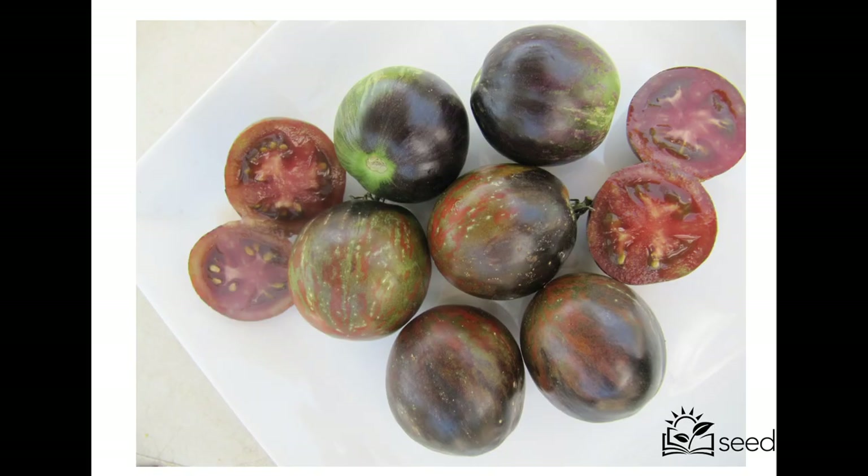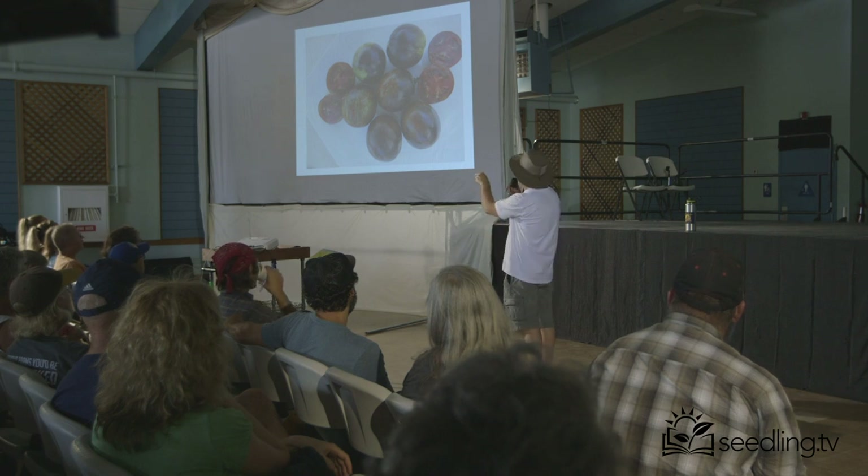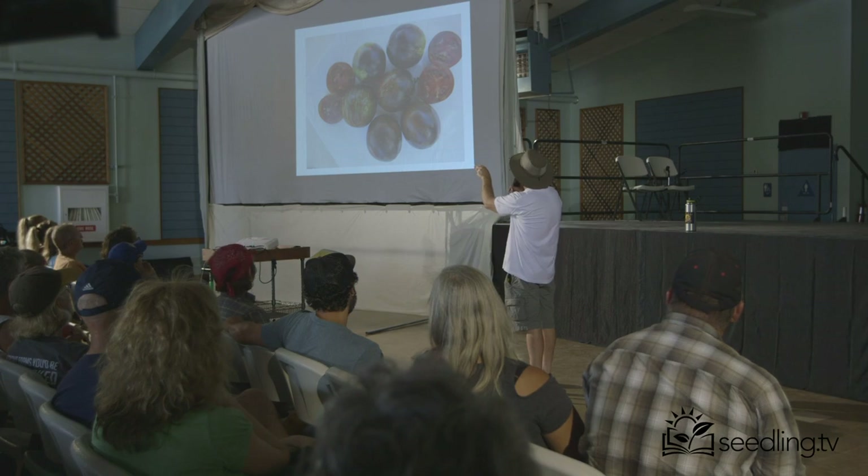An interesting thing with anthocyanin is they need extra time to ripen. This green you see is the flesh of the tomato — you're seeing right through the skin to the flesh. The sun shining here is what activates it; it's a UV-activated thing. Back here is where the sun didn't shine. So when you're growing anthocyanin tomatoes, check the bottom, check the back, make sure they're fully ripe. If in doubt, most of the time you can leave them on the vine for a whole extra week and they become excellent.